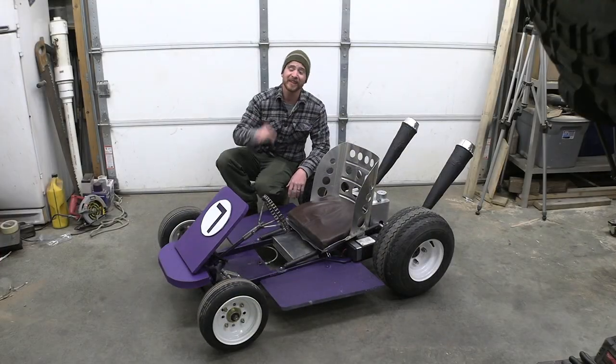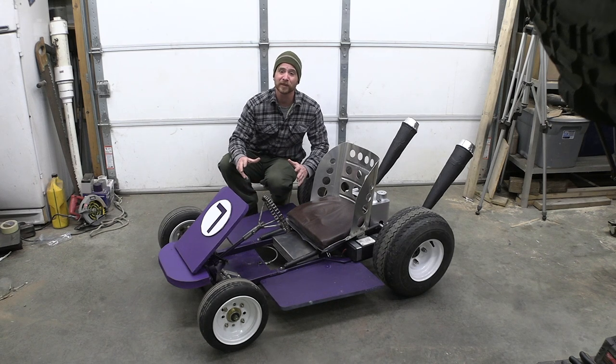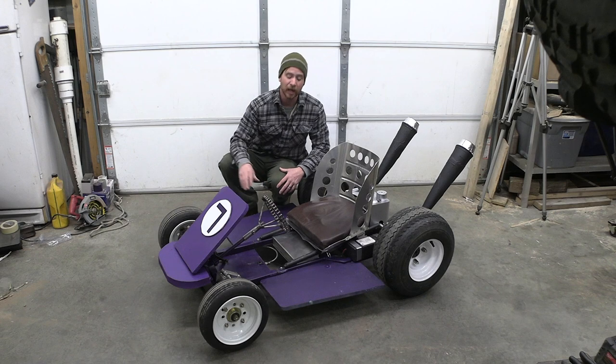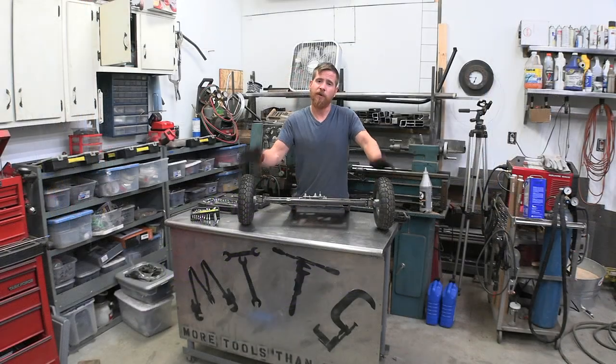In today's video I'm going to be building an electric go-kart, and yes it got a little bit out of hand, but Halloween was coming up and I just couldn't help myself. As you can see there's a lot to it and it took a while to build, so let's go ahead and get started.